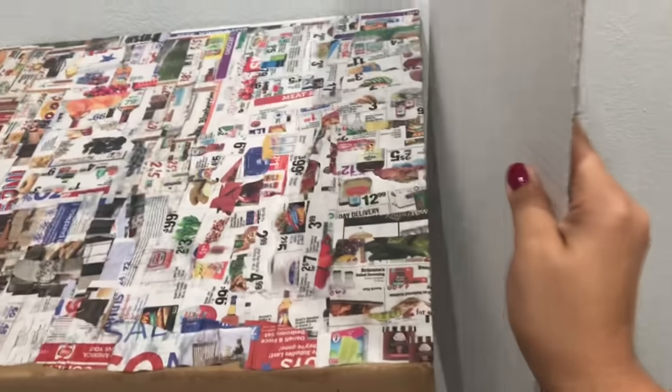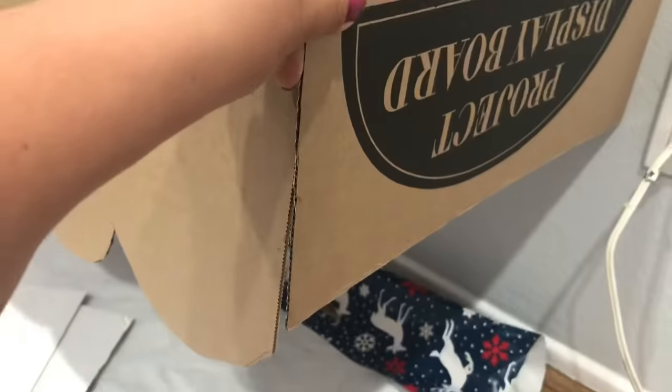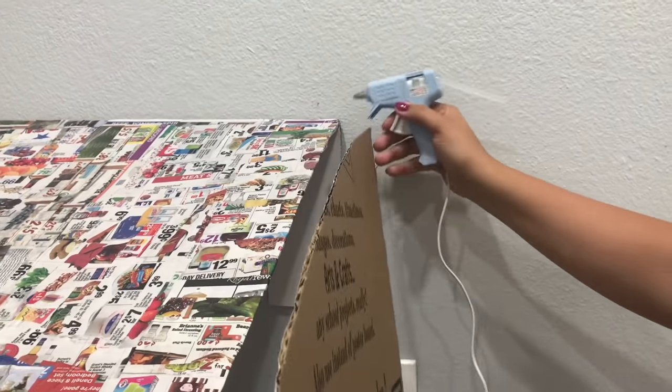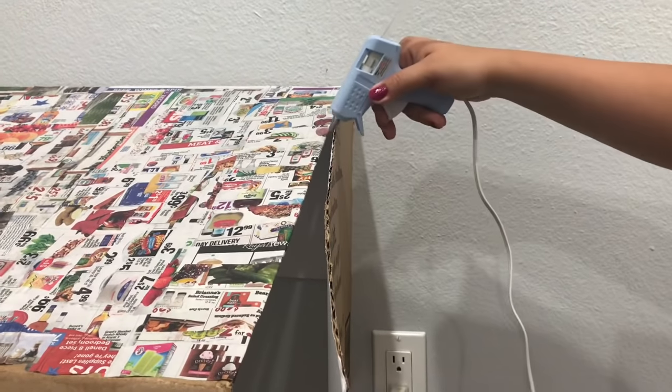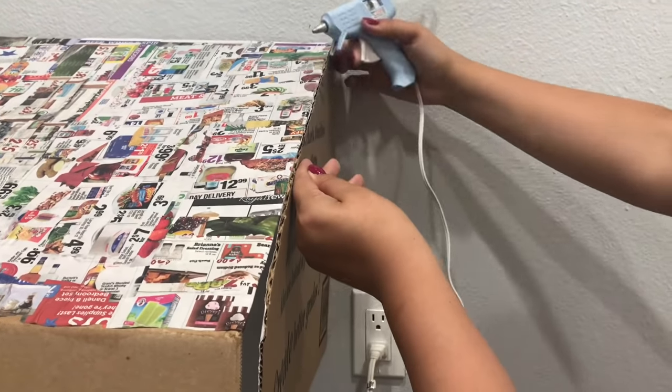As you can see, when I close it, it doesn't close all the way — that's perfect, that's how I want it. Then I'm going to take my other trifold board, cut the two side flaps off, and only use the center part. I'll place that center part against the awning to measure exactly where to cut, mark it with a sharpie, cut it, and hot-glue it to the side. I'm doing the same on the other side because I want my awning closed from the sides — though that step is totally up to you.